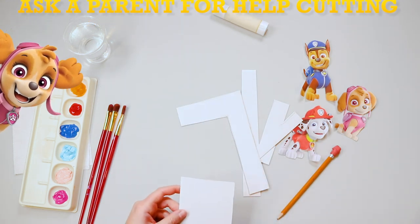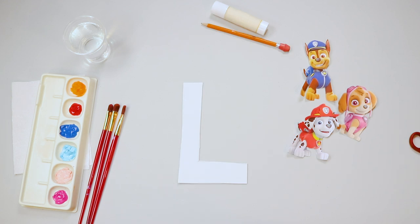Wow! Great job! Try and make sure all your letters are the same size, so everything is even!